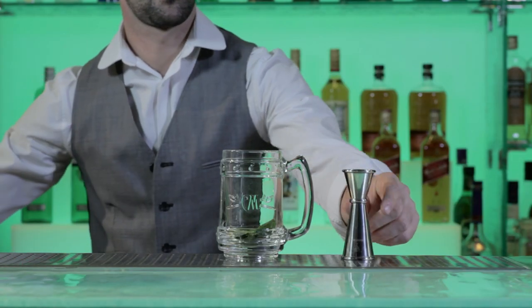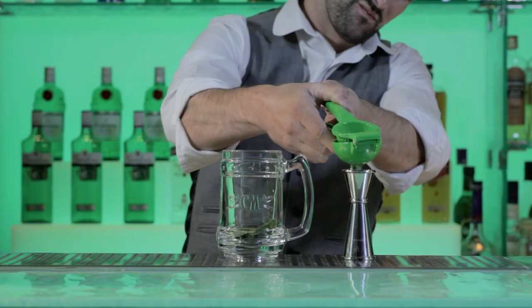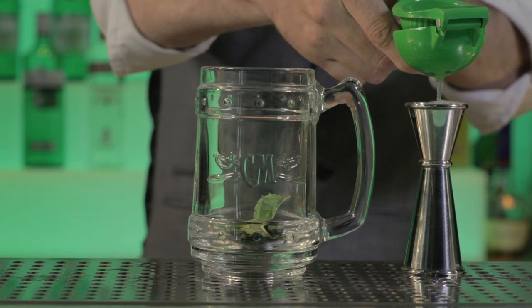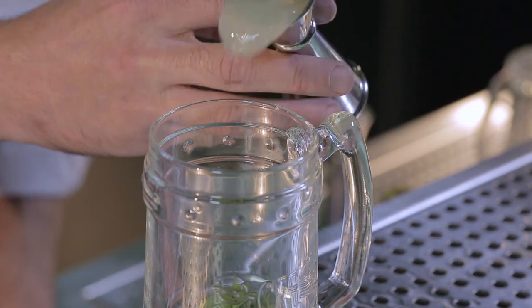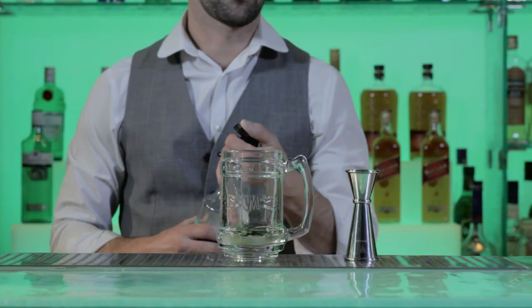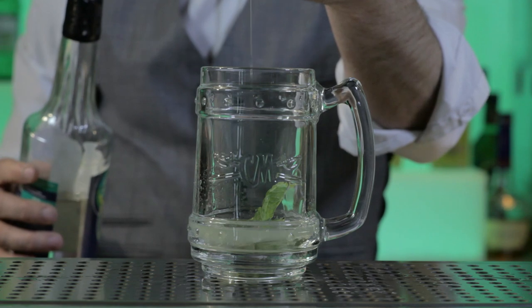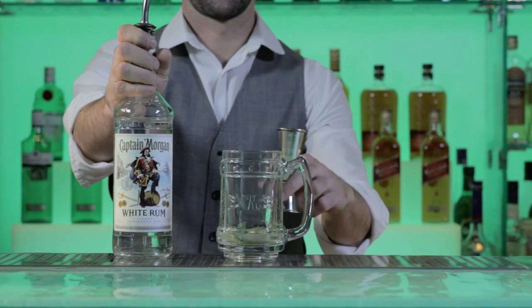Next, measure 25ml of fresh lime juice and add that to the glass. Then measure 15ml of sugar syrup and add that to the glass. Measure 50ml of Captain Morgan white and add that to the glass.